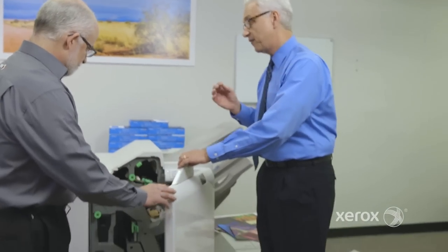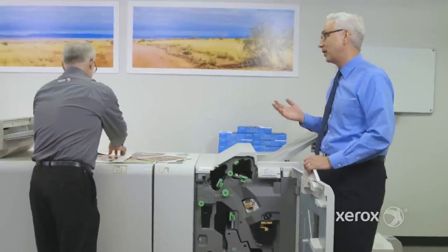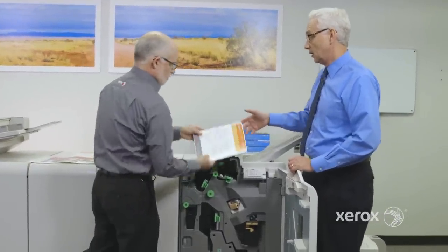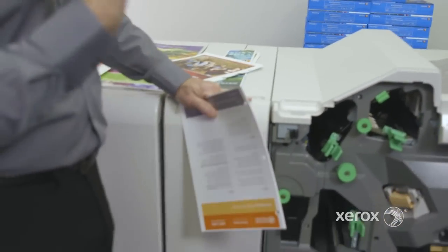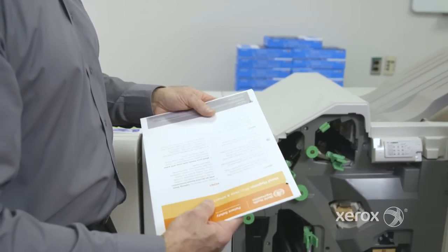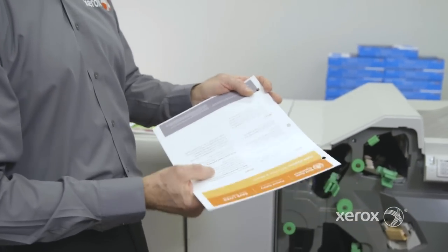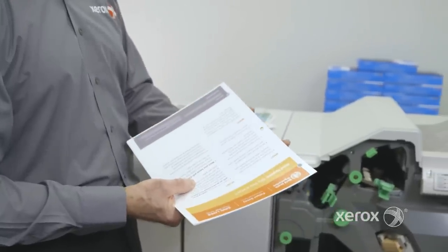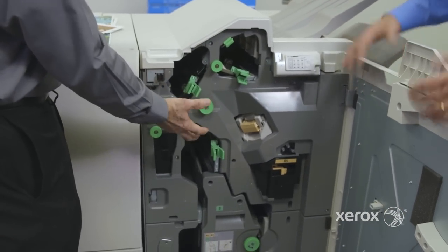The production ready finisher has the ability to add a punch. This model comes with an optional punch module. This is a three-ring binder pattern. If a customer selects this option, they can choose between two patterns: the classic three-hole three-ring binder layout, or a two-ring binder choice — selectable at the UI. That module is contained within the footprint of the finisher.